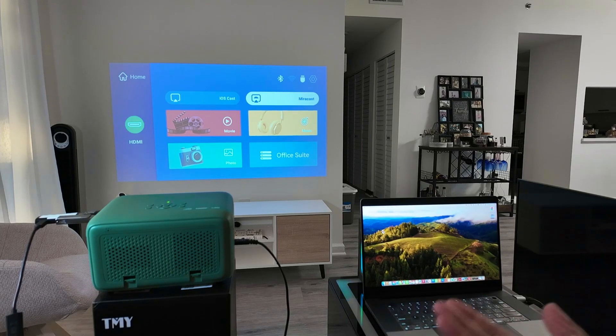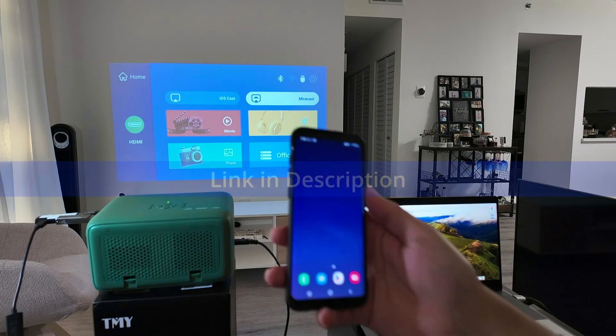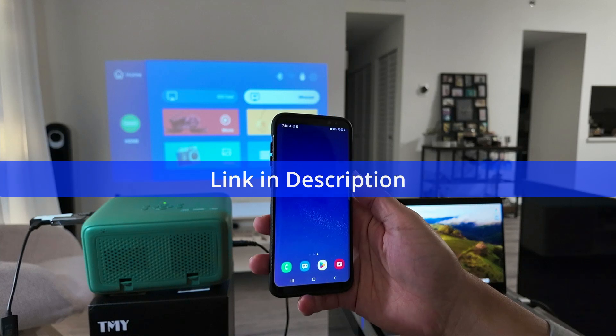Hey guys, let's see how to connect the projector to an Android phone. Here I have my Android phone and back there my projector.